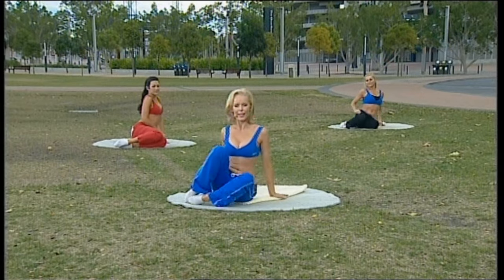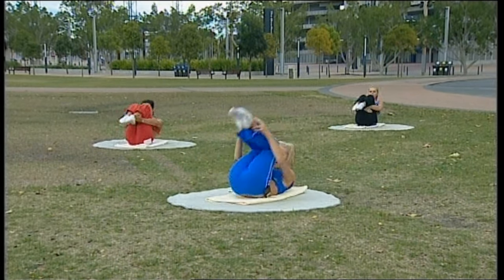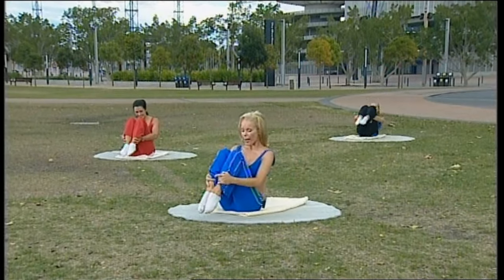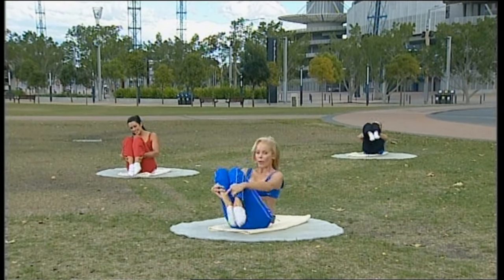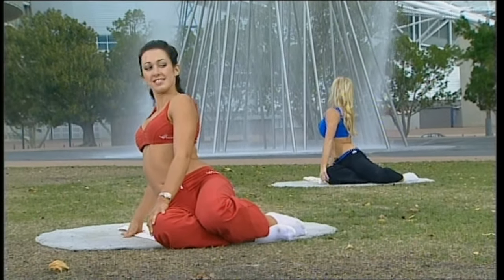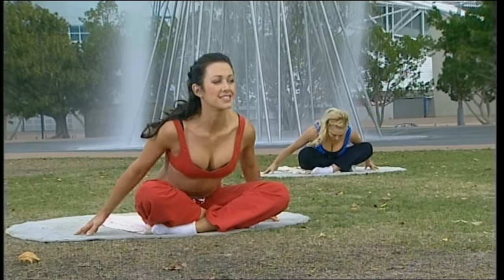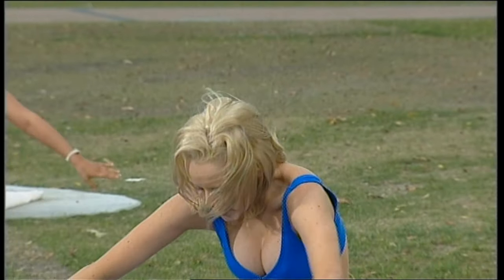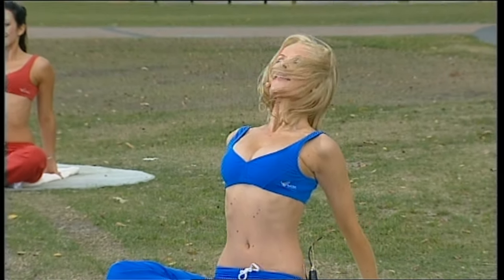And now building that sequence: toes just off the ground, rolling back, rolling up, knees to the side, rolling back, rolling up, knees down, and rotate. Stretch that leg out, cross it over, pitch yourself forward, and coming up. Curve the back, place the hands behind you, and open your chest and heart.